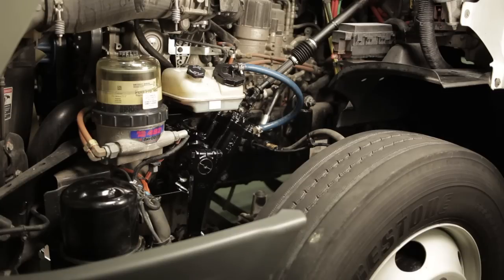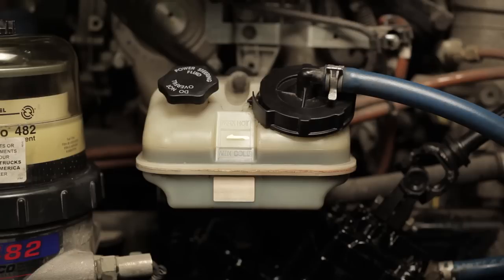Inspect all hydraulic hoses for cracks, soft or sweat spots, and signs of local collapse. To do this, remove all covers and corrugated tubing from hoses. Replace any hoses that are found to be defective. Fill the reservoir with recommended replacement fluid and reinstall the filler cap.